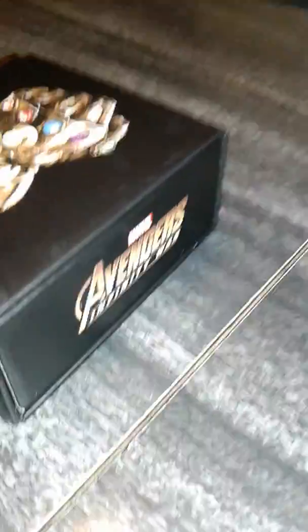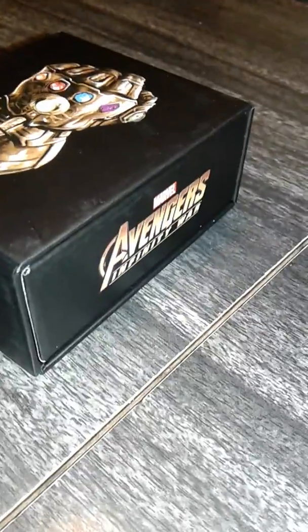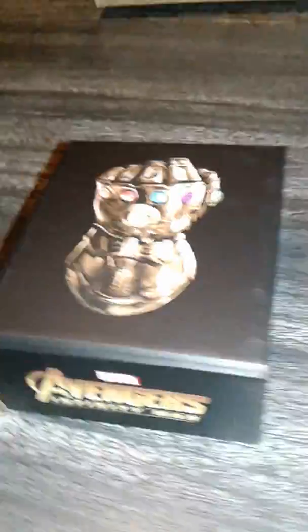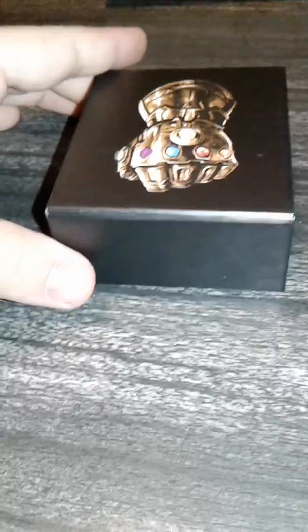I'm going to try my best to get some good angles for you guys, because like I said, I want this to be a good video so the people who have not gotten this ring yet can see it first hand and know what it's going to be like. It's the back of the box.